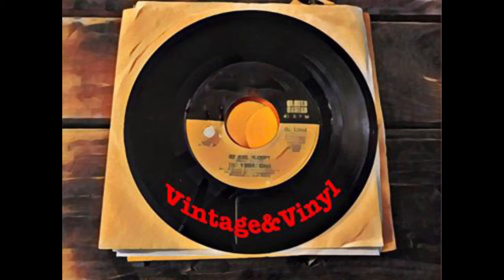Just let me hear some of that rock and roll music, any old way you choose it. Hello, this is Katie with Vintage and Vinyl and I'll be spinning some rockin' 50s records every week here on my channel, as well as sharing some cool Coca-Cola collectibles and other neat vintage finds. Stay tuned!